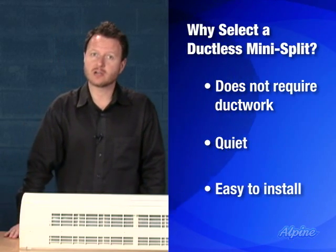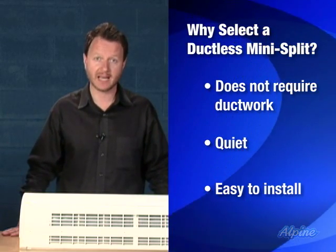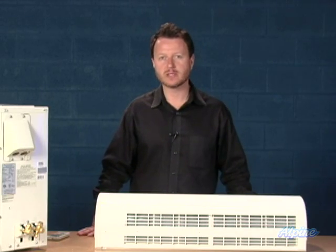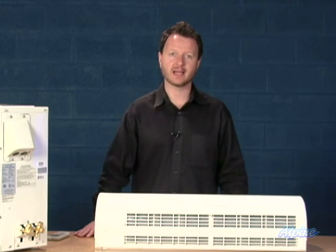Additionally, they're pretty easy to install. They use the new type of refrigerant, R410A, which means you do not have to be EPA certified to handle it, so you could technically do the entire installation yourself. Although for practical reasons, you'll probably want to have a contractor do the last 5% of the air conditioning startup sequence, because he'll have the tools and know-how to do that easily.